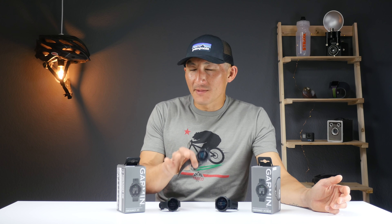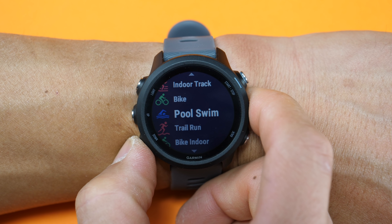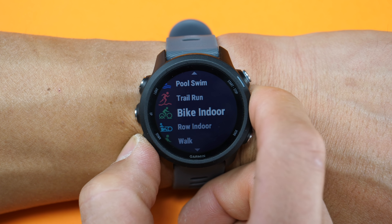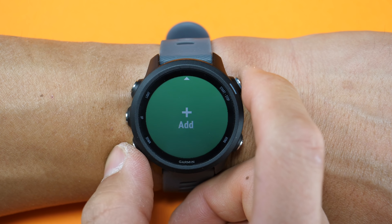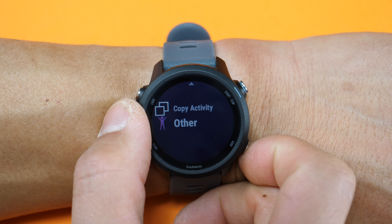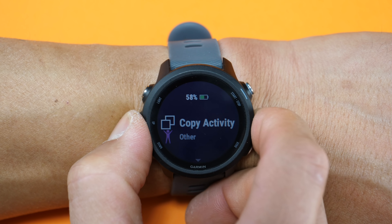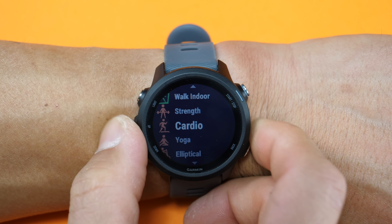I'll be testing all of those claims and we'll have that information in the final review. It comes with a pretty good selection of sport profiles including running both outdoors and indoors, cycling, pool swimming, as well as quite a few more including gym profiles. You can also add more profiles by copying an existing profile, or use a generic workout profile for anything else. Just note that the 245 does not have multi-sport modes like the triathlon modes on the 945.